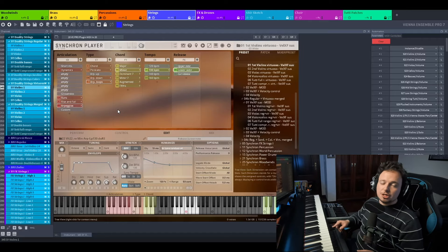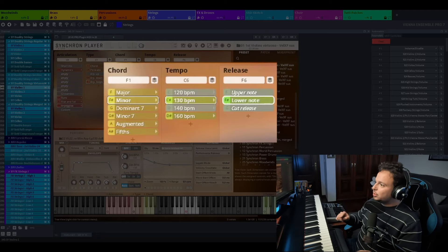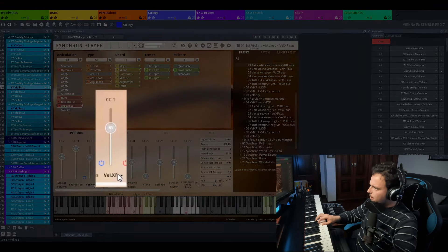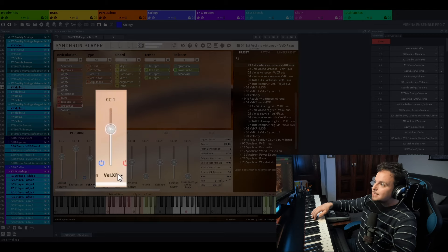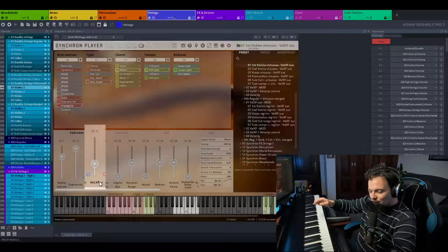I'm pleasantly surprised by how such a specific articulation can make my music even more realistic. Let's explore another articulation — now the arpeggios. This is so hard. This is one of the easiest things to play on a real instrument, and the hardest thing to do with a sample library. But Vienna Symphonic Libraries answered our prayers. And now we have several arpeggios of different chords, at different speeds, and with several notch release options.